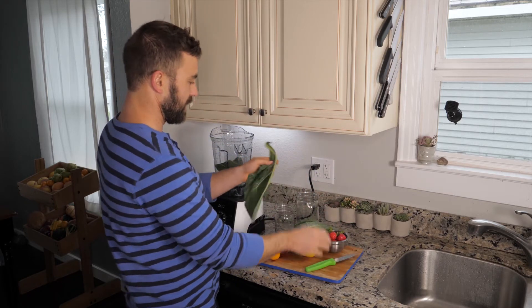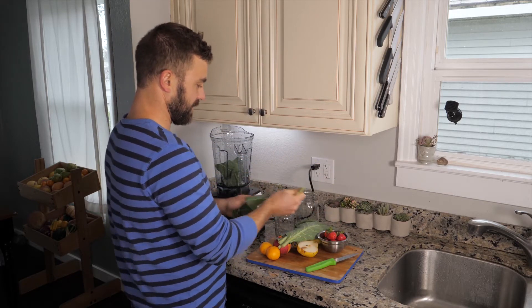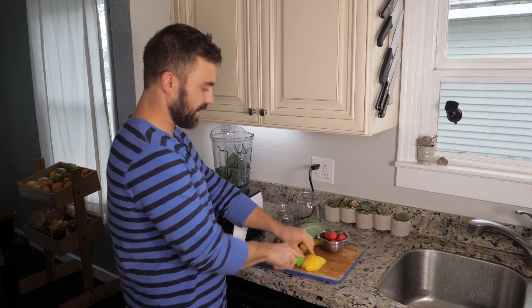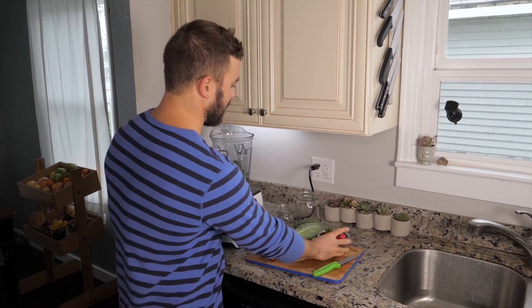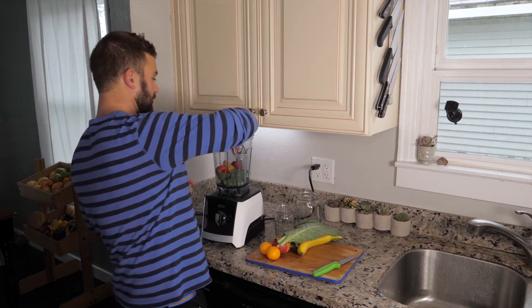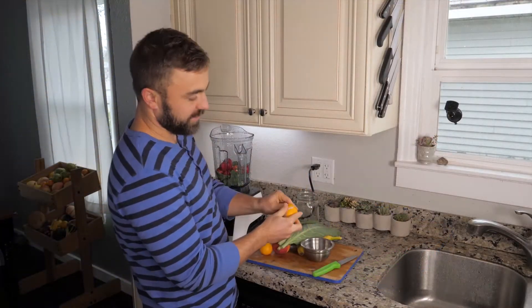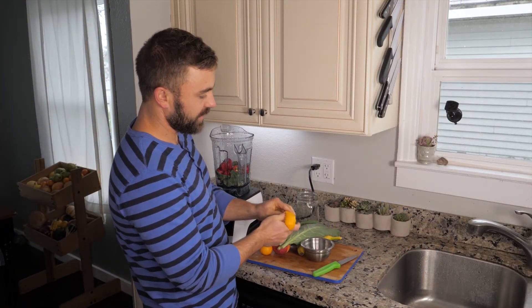For now we're making a smoothie. Let's throw the fruit in first and give ourselves some room to work. Strawberries with greens. Also we have some tangerines. I'm going to peel those — I suppose you could throw them in with the peel if you want a little zest.